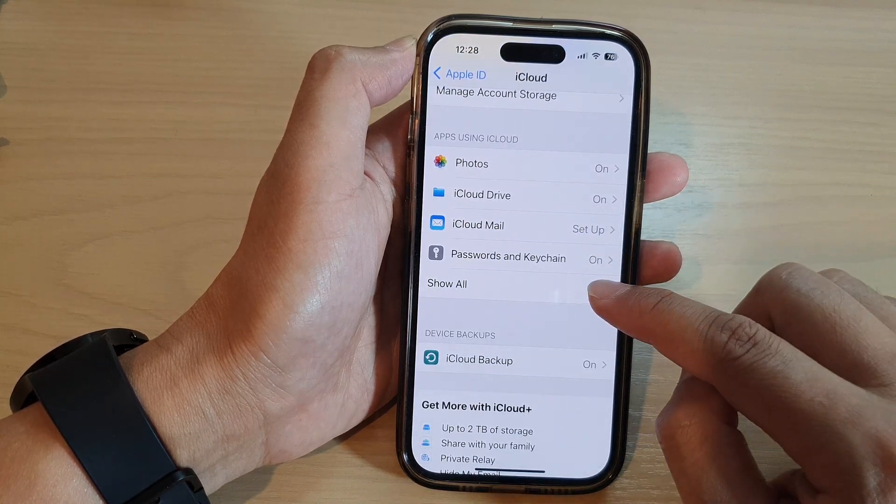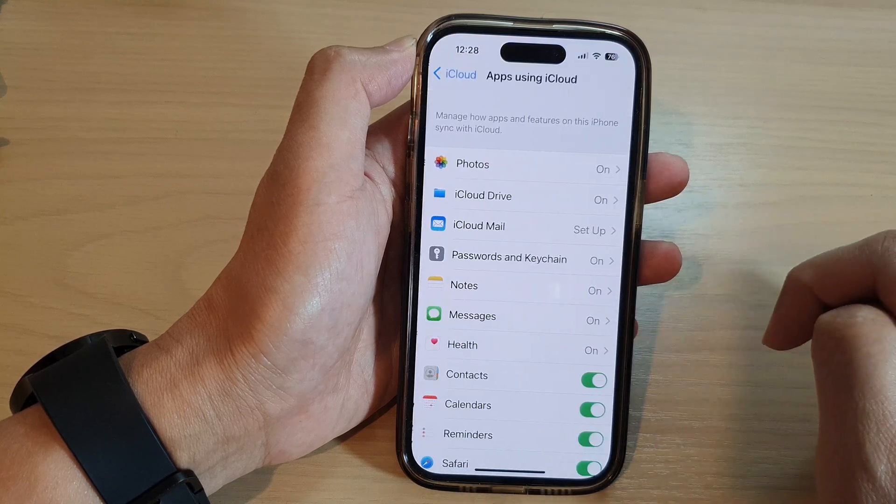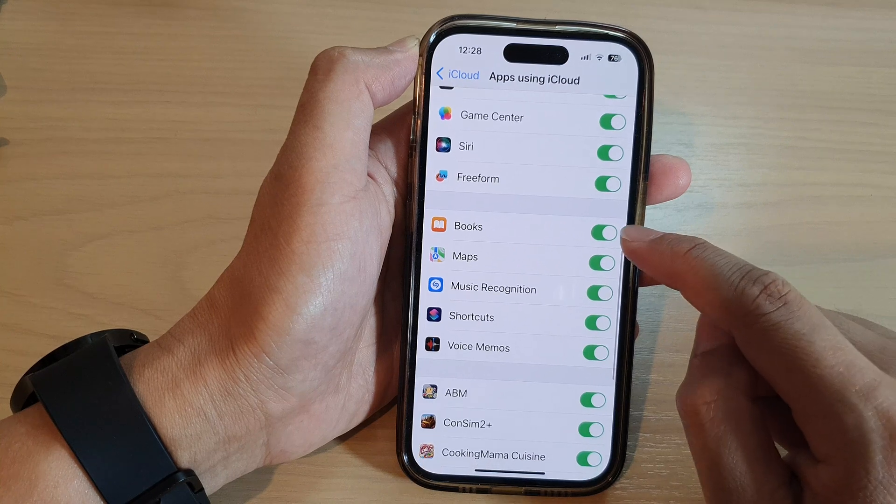Next, tap on the Show All button in the Apps Using iCloud section. Then swipe up to scroll down and tap on Books.